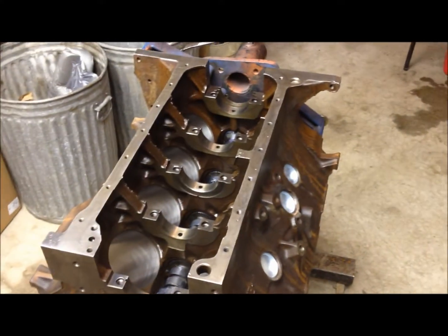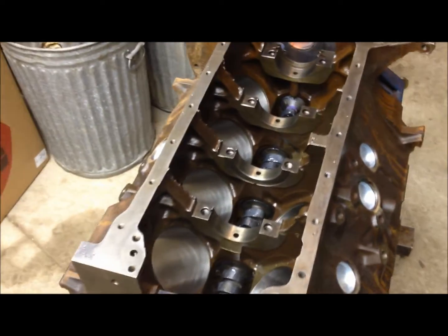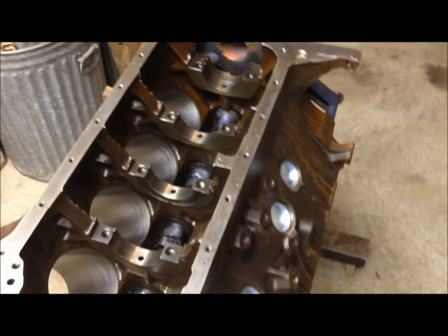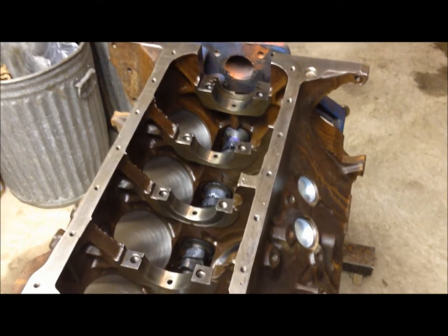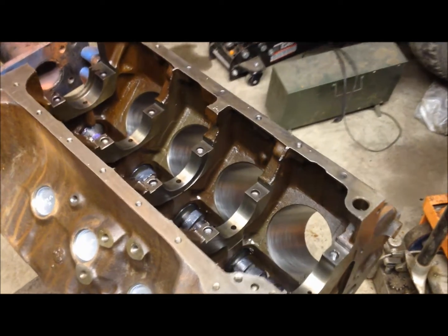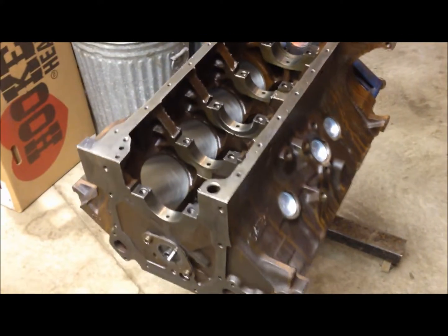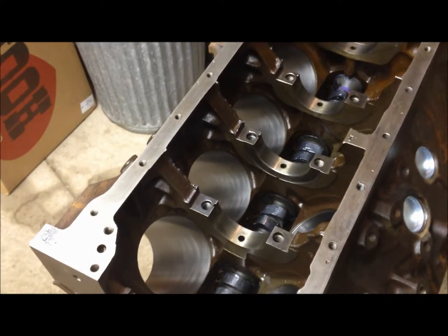We're going through this 390 here and we were pretty green with them from the start, so we did quite a bit of research. We were finding stuff about how there are better blocks and other blocks, and there's a lot of talk about webbing. We could never find any pictures of what they were referencing, but apparently this webbing makes for a lot stouter motor, and if you're going to build a performance FE engine, this is something you'd want to have.